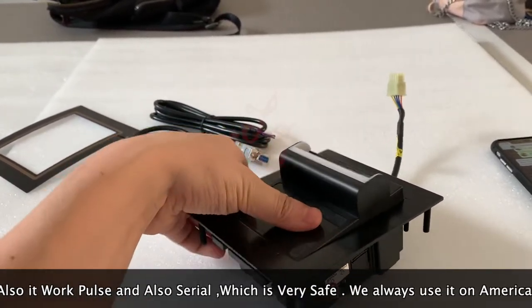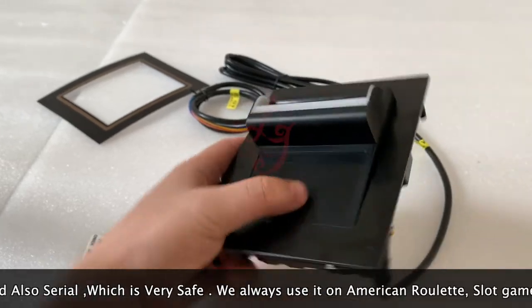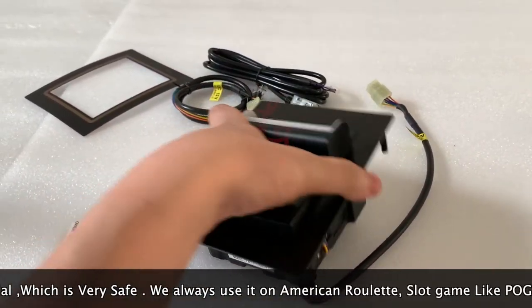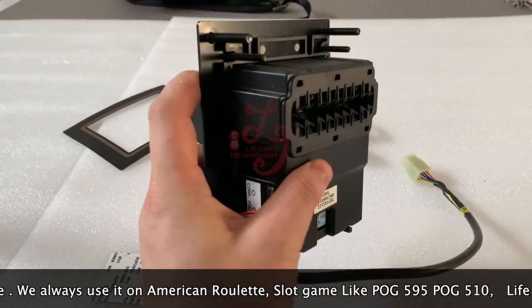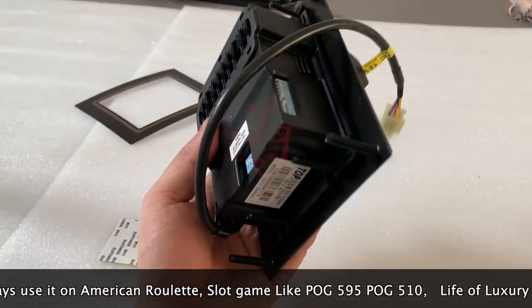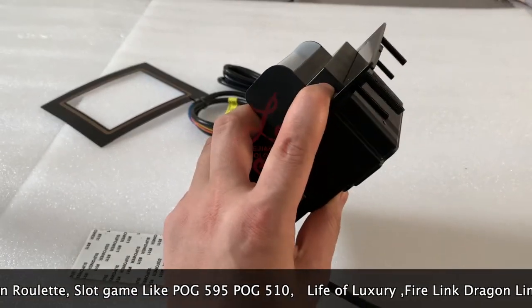This is how it works. If you buy the bill acceptor from us, we will send you this included — the price is very competitive. The size of the bill acceptor is the same as ICT or PTI, so if your machine has a hole dug for the PTI, it will fit.